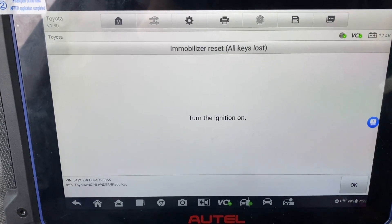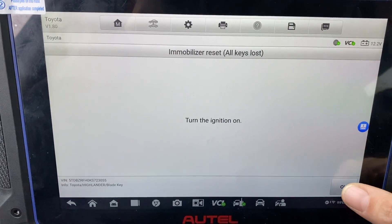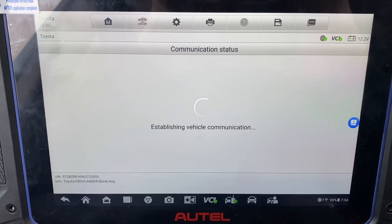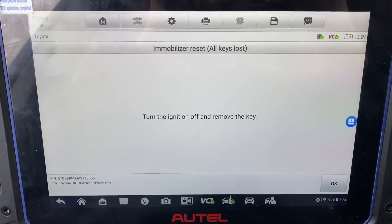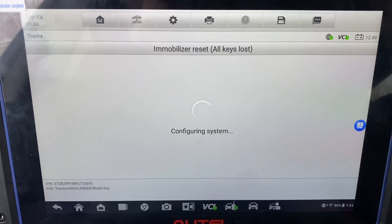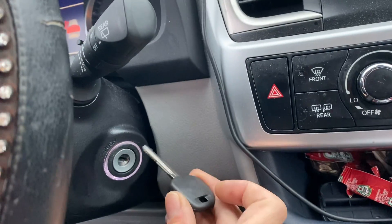Turn the ignition on. Turn the ignition off and remove the key. Turn the ignition off, turn the ignition on, reinsert the key.